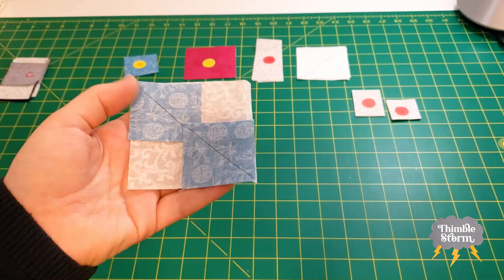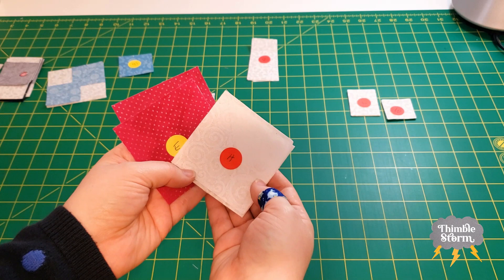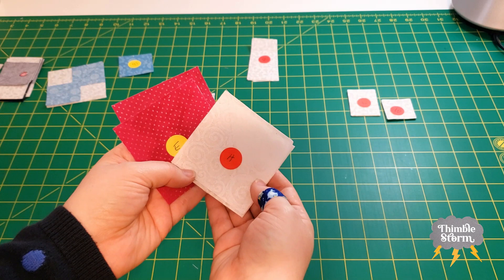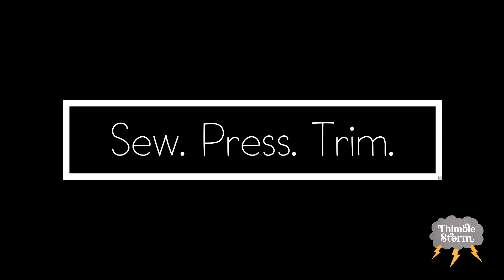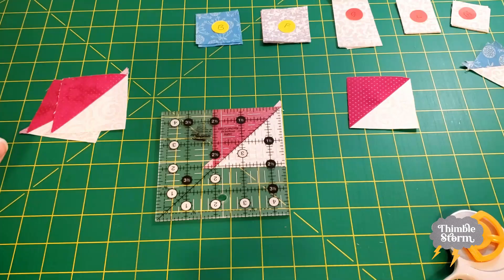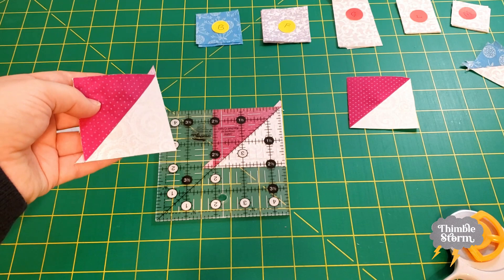Remember, if this looks weird, it's because I'm doing the four-at-a-time no-waste flying geese method. Finally, I'm going to use my E and H pieces to make some half square triangles. I'll match them up right sides together and sew a quarter of an inch away from the line on both sides. Don't forget to square up your half square triangles — they're purposely cut big so you can trim them to the exact size the pattern needs.